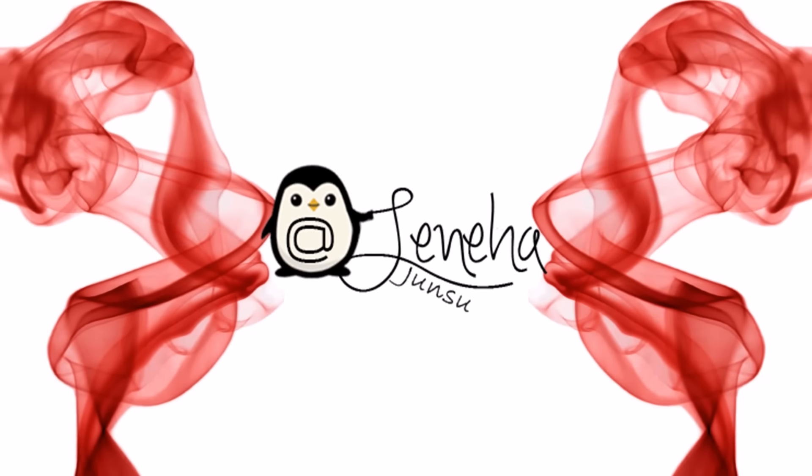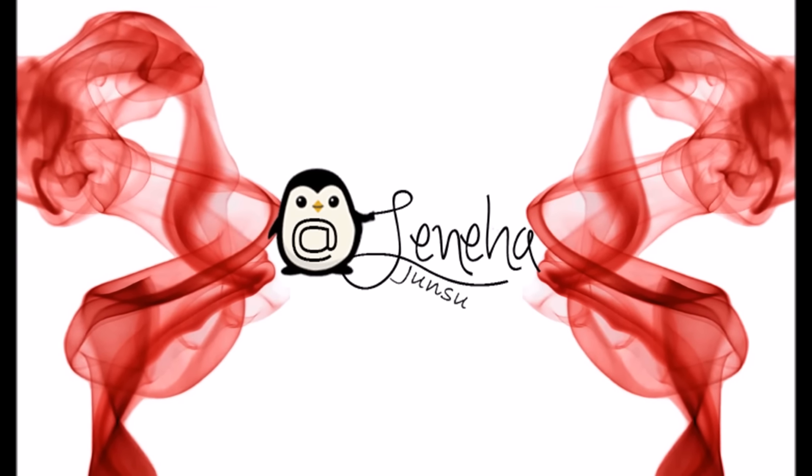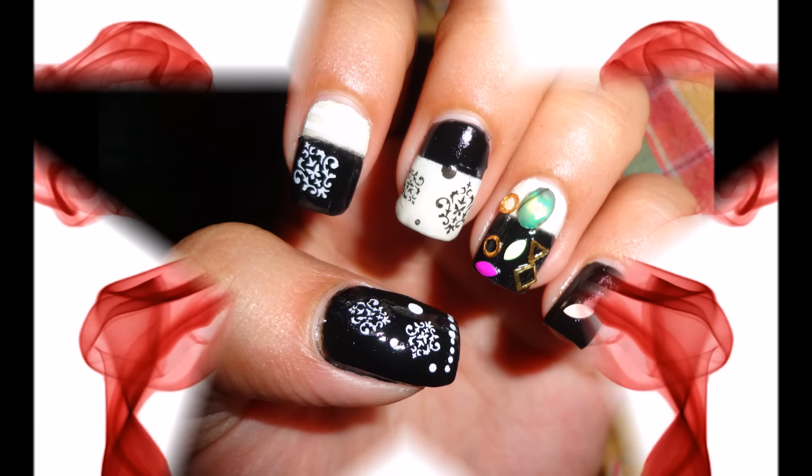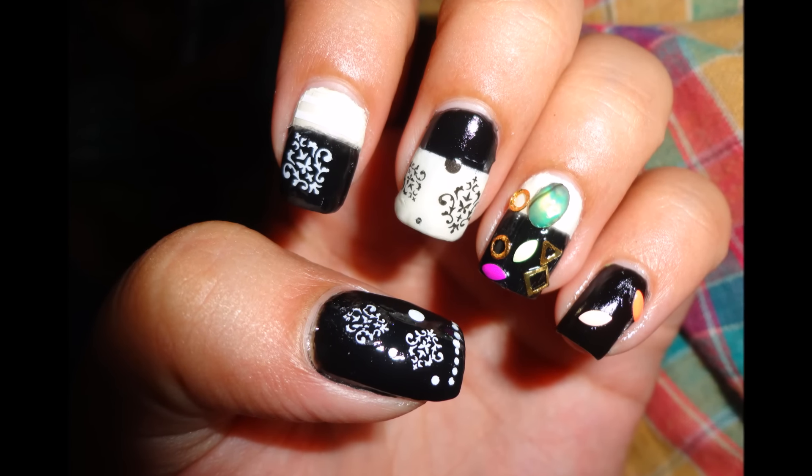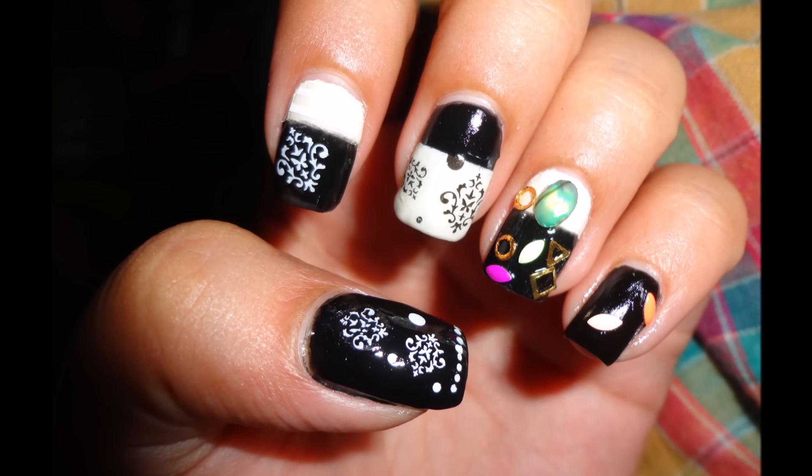Hello friends, this is me Leneha Junsu. Welcome to Nail Art Monday. This week I'm going to tell you how to use water decals in a very new and easy way with these damask nails. Do comment, like, and subscribe to my channel. So let's get started.